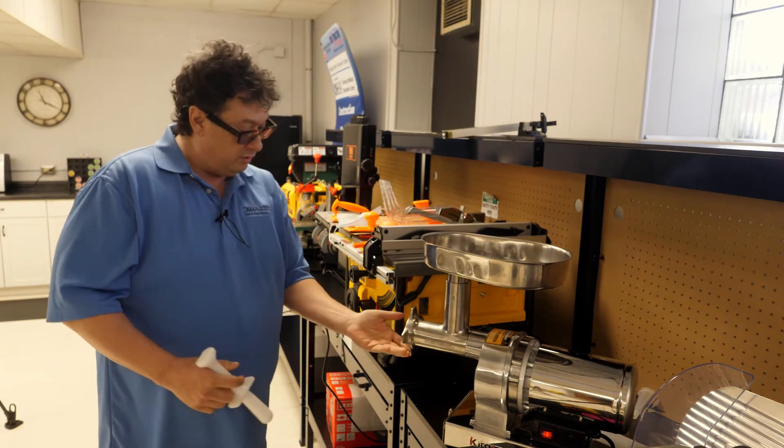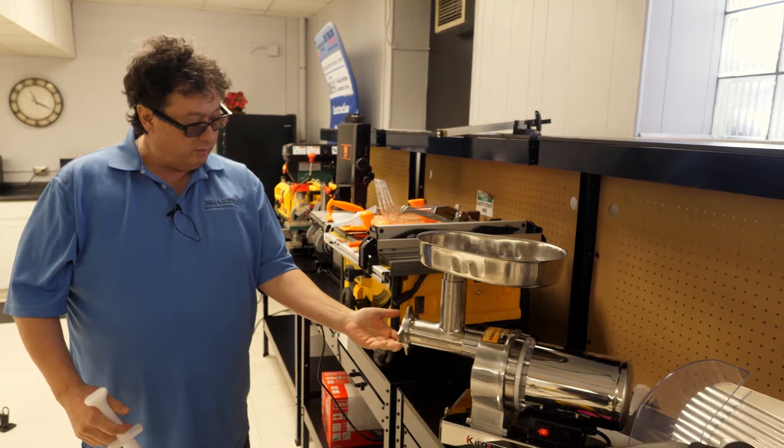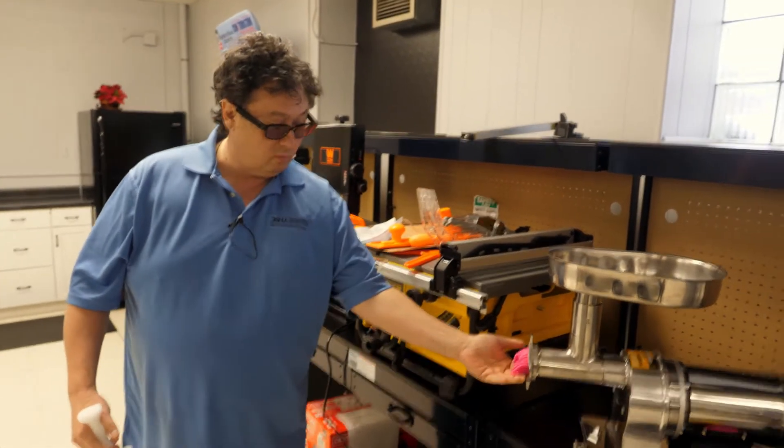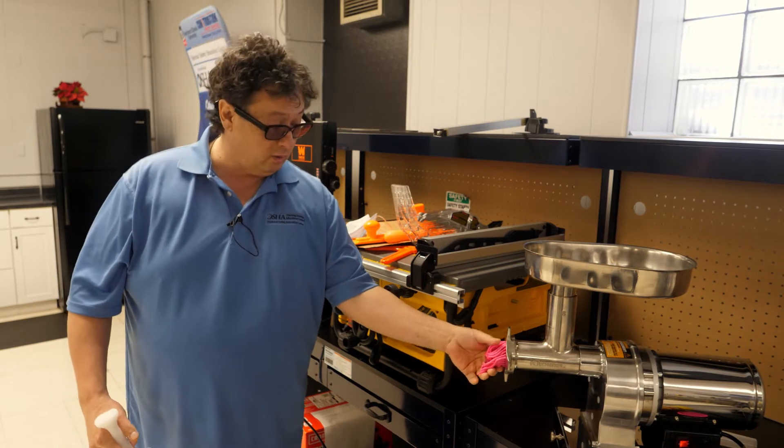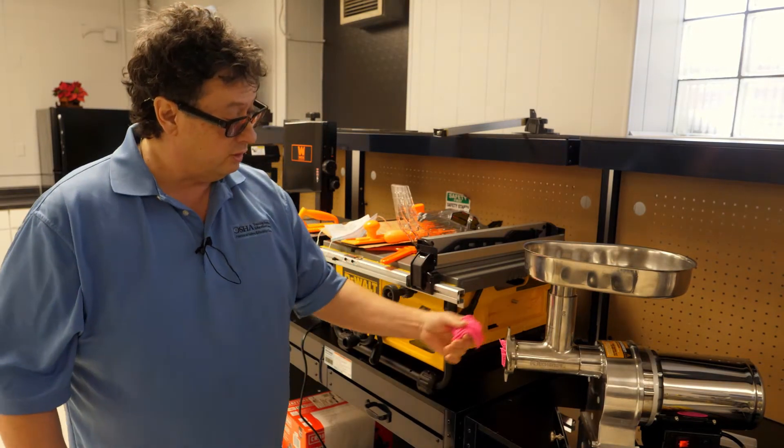So we're going to go in here — you should be able to see the meat come out of it — and we've got now ground Play-Doh. But you can imagine this is what it would do to anybody or any kind of meat that goes in there.